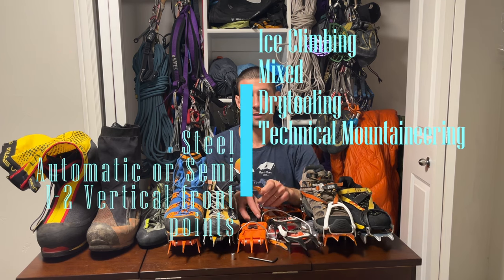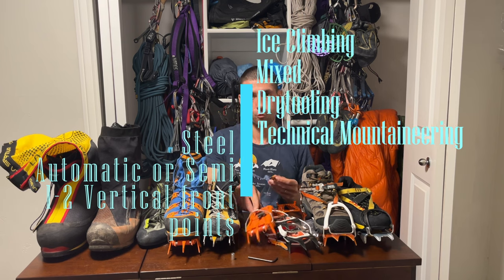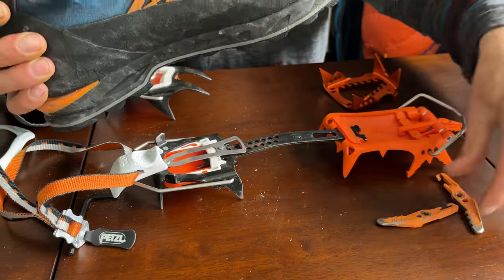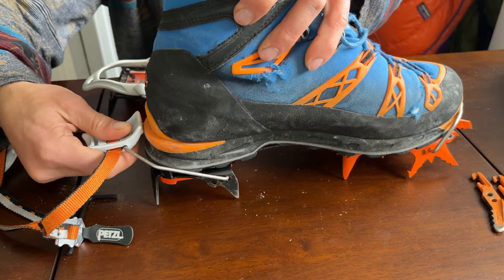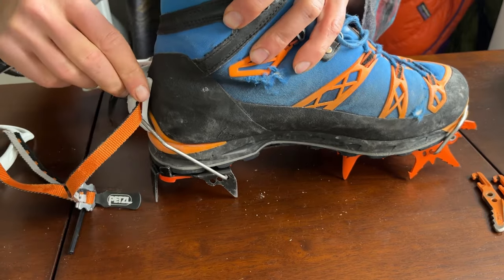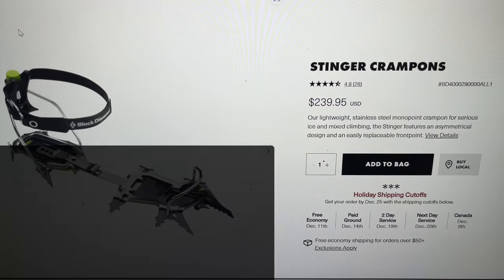The third type of crampons is made out of steel with one or two vertical front points. If you climb nothing but blue ice, two vertical front points is a good mode to be in. However, if you also climb mixed or are dry tooling, you want crampons with a single vertical front point that fits your boots.